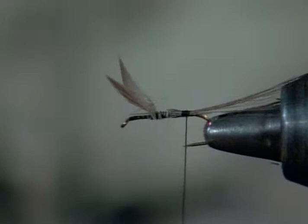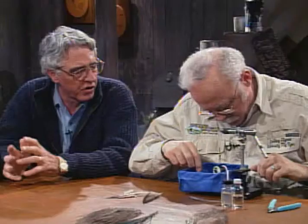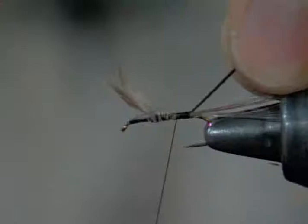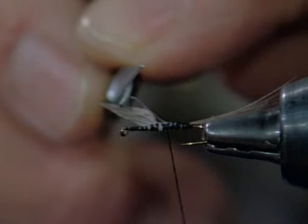I've taken one of those peacock eyes and stripped it. It's important when you have a quill body of peacock quill to take that herl out of the eyed section, because when you strip the material off it'll have a light and dark two-toned effect. That will give you a ribbed, very buggy appearance when you put it on the hook. If you just take the herl from the shaft of the feather, it'll be all dark and won't have that effect.